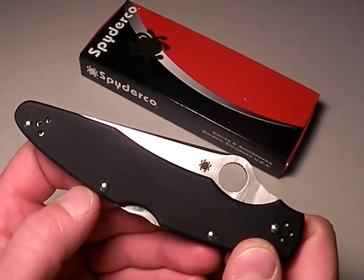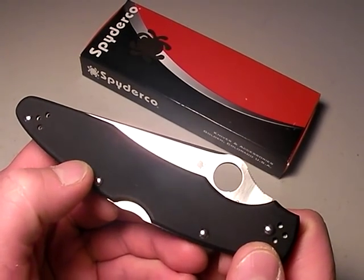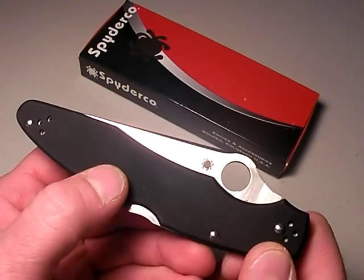If you need a larger defensive folder, you might want to consider this knife. This is a Police G10 model by Spyderco and I absolutely dig it.